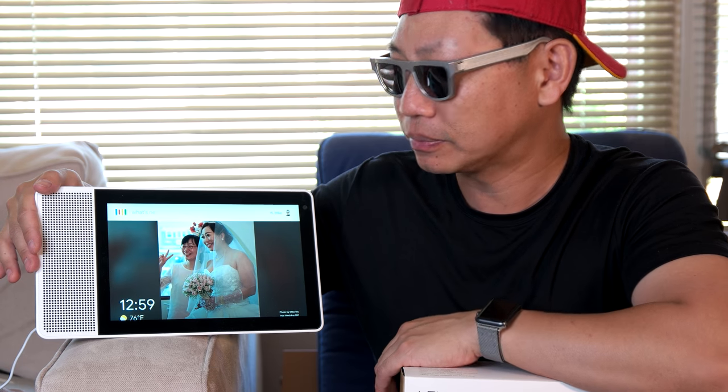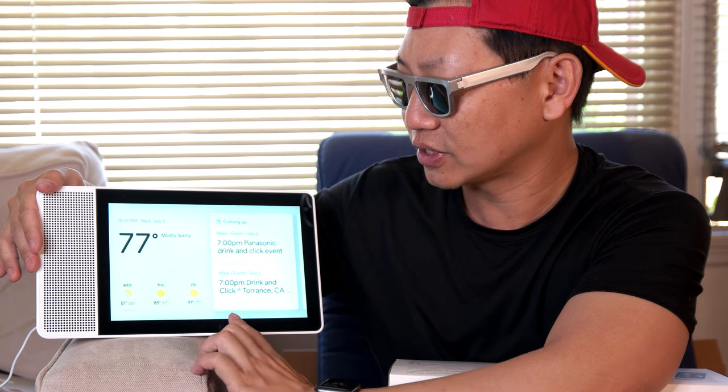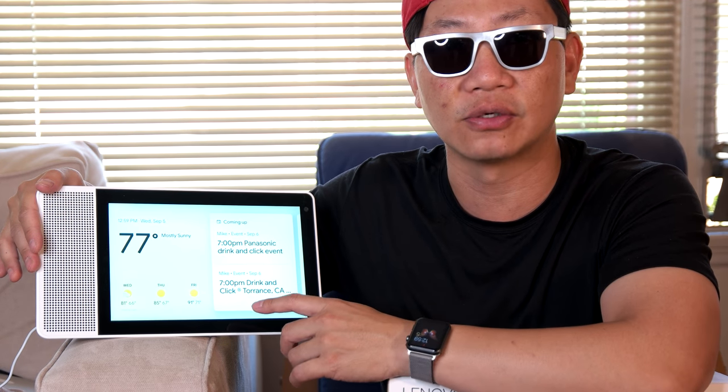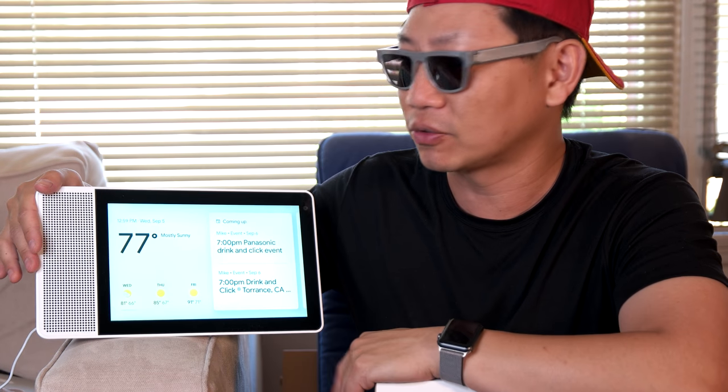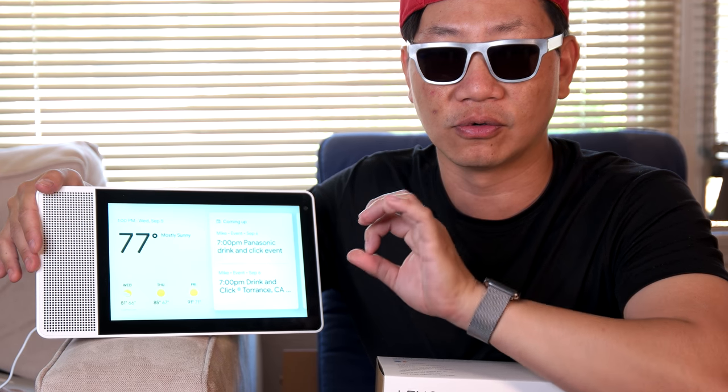So if you're like me and a lot of what you do is linked to Google, you can go ahead and ask it for certain important information. For instance: Okay Google, what's next on my calendar? The next event is called Panasonic Drink and Click Event, it's tomorrow at 7 p.m. in 2878 Columbia Street, Torrance, California 90503. So it's linked to my calendar. If you have a Google Smart Home Assistant, it's going to give you a visual cue and update on here, and also tells you about other things you can say to Google. I think this makes a great entryway into getting a smart home assistant for your home if you've never had Google assistant before.